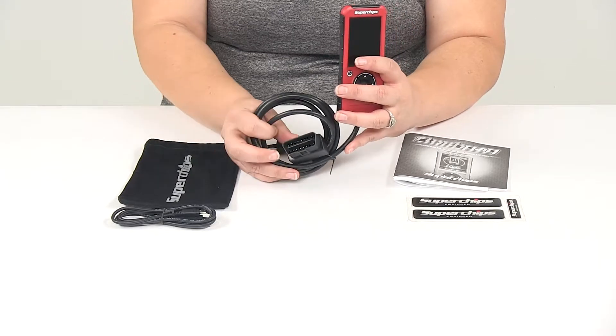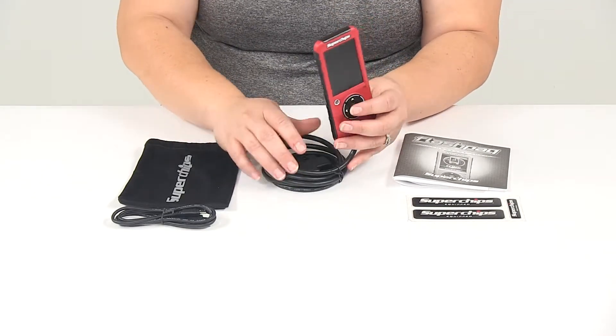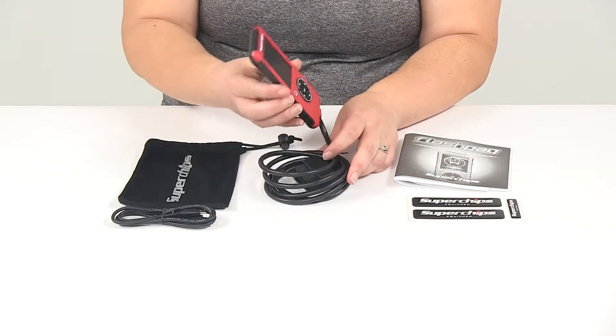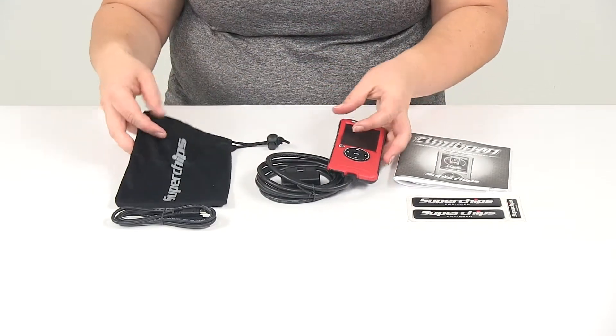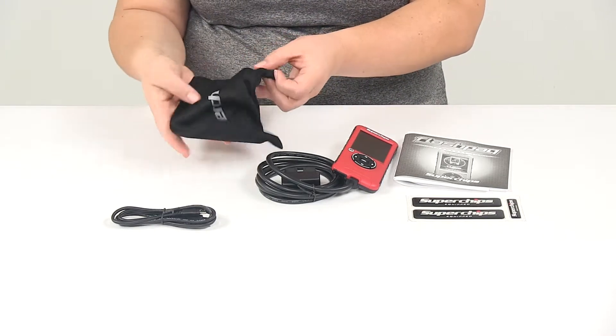This just plugs into the OBD2 port on your Ford and it's small enough that you can stash this in a cup holder or a small compartment somewhere. It does come with a little microfiber bag to store it away whenever you're not using it, or to just protect it whenever you are.